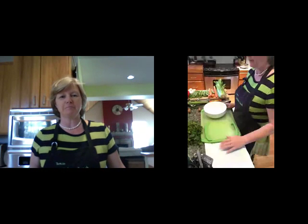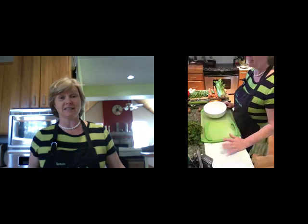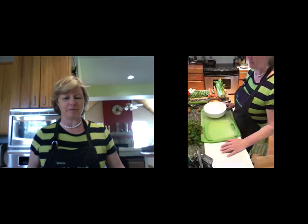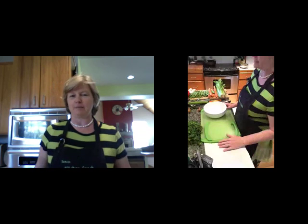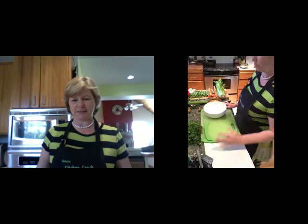Let's make guacamole. There are many, many recipes out there. I am still trying and tasting them. Having moved to Texas, guacamole has taken on a whole new life to me, but we are going to get going.